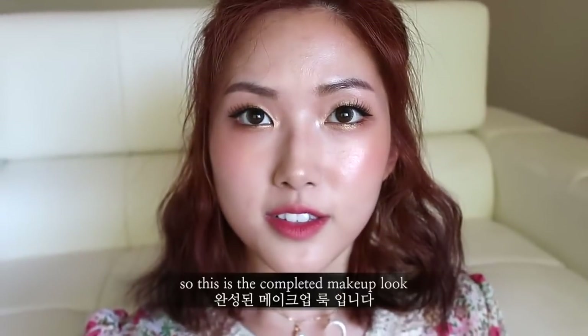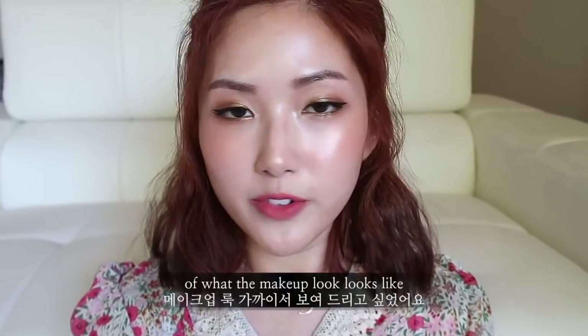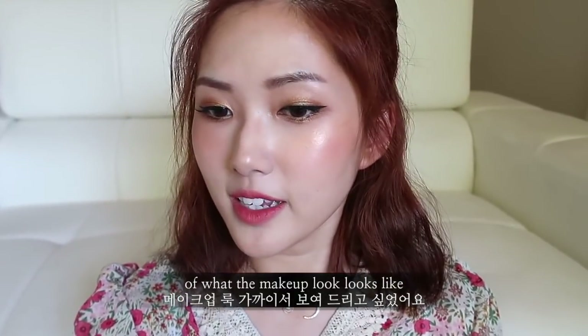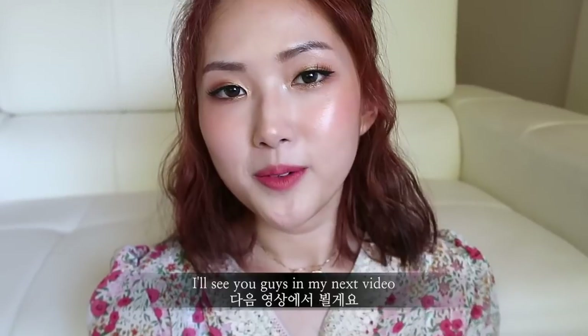So this is the completed makeup look! I thought I would show you guys a close-up version of what it looks like. Thank you so much for watching — I'll see you guys in my next video, bye bye!